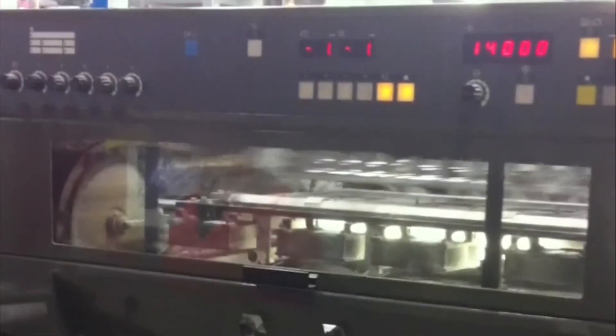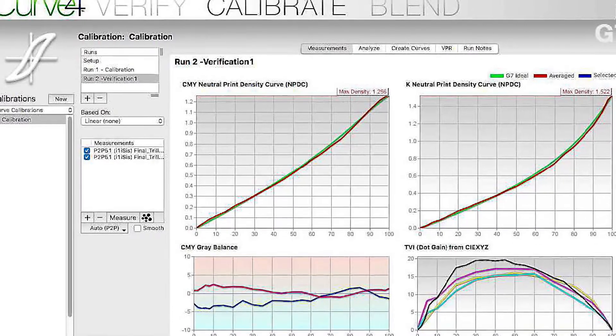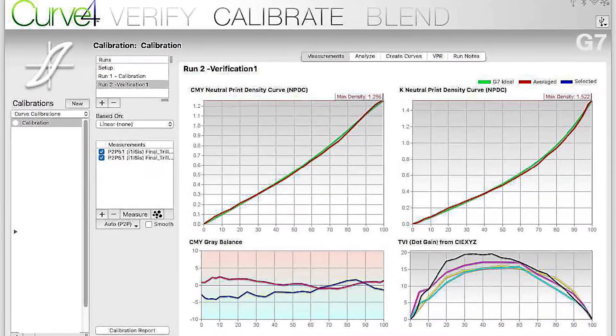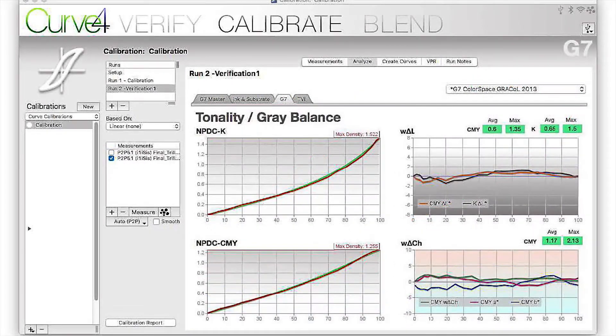If we cannot achieve the adjustment with the slight moves we're trying to make, we're going to have to stop the press and iterate our current plate curve using Curve4. With two measurements of the P2P chart in Curve4, we can immediately see the NPDC curves are now almost right on target. Going to Analyse and the G7 tab, we see that both our NPDC and grey balance are within tolerance. At this point, we've achieved our G7 calibration.